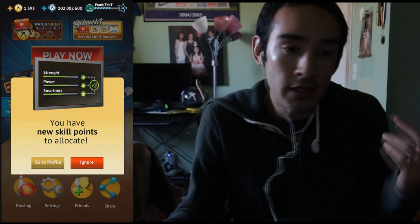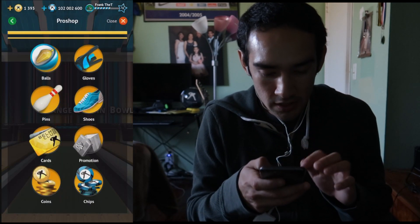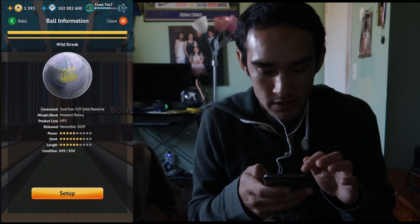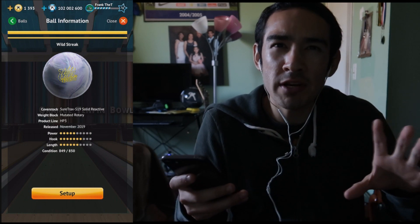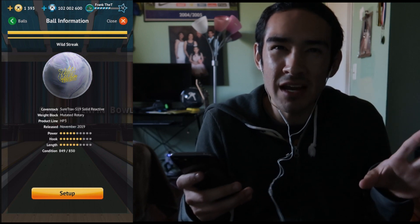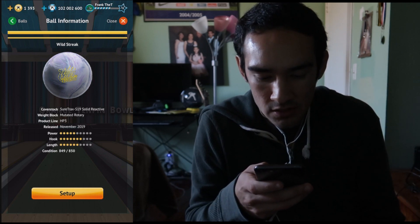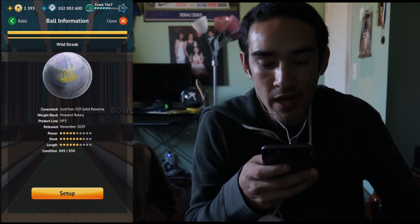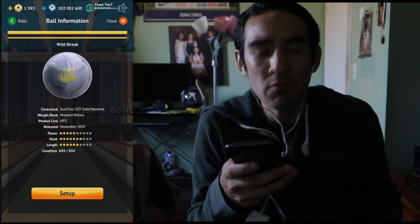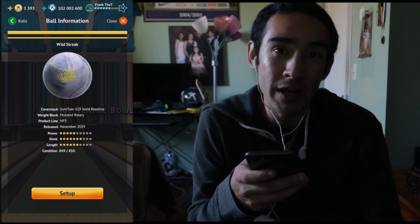Let's take a look at the Wild Streak. At the time this video is being made, the Wild Streak has been out for maybe about two weeks. It's got SureTrack S19 solid reactive coverstock, and the weight block is a Mutated Rotary Product Line HP3 — I don't know what that means — but it's got pretty good hook on it, though power and length aren't the greatest.